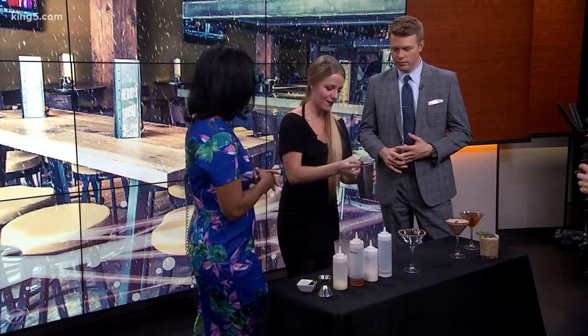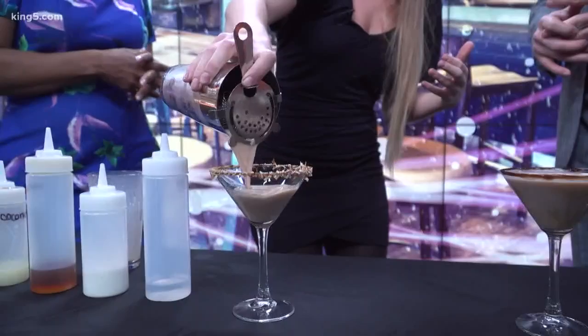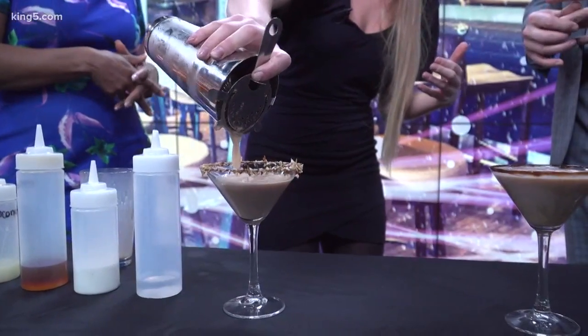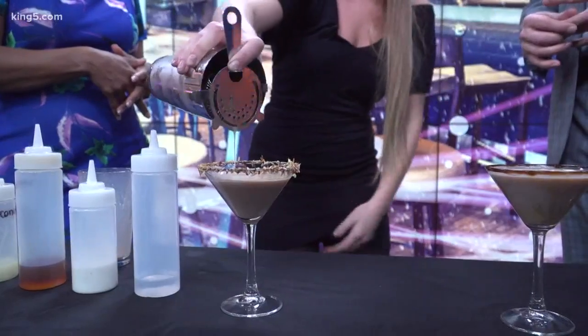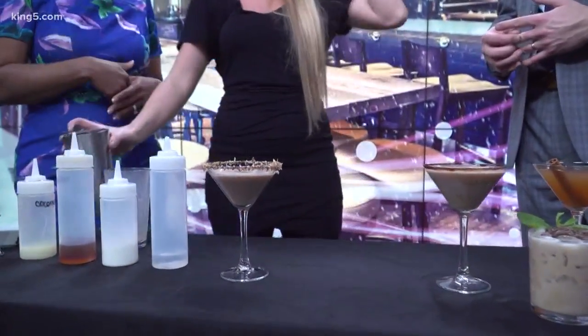What made you want to be a bartender? It's creative and I love people. For me, just getting around people and being able to help people have fun and be the host is always fun. It's kind of perfect for you. It really is — super fun.